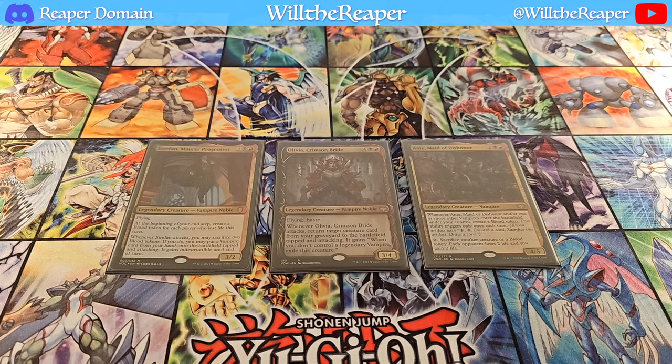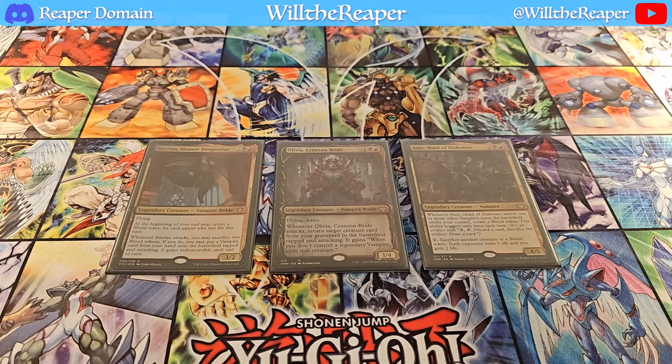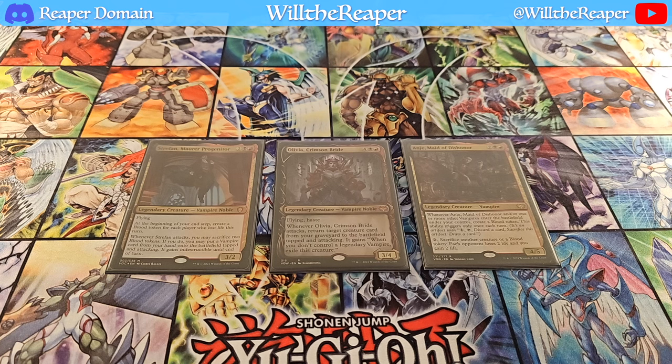Now with Anji, Maid of Dishonour, it's just a really nice card to allow you to constantly generate blood tokens, and that's one potential strategy you could go with this deck. It's not my primary strategy, but blood tokens help you to fuel your graveyard by discarding cards into your grave. These are the cards that are possible to be interchanged as my commanders, and I definitely think that they all have a very fair cost. Olivia costs more to play out, but her effect essentially gets you free stuff.